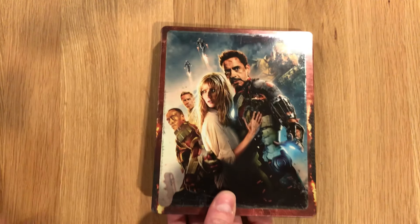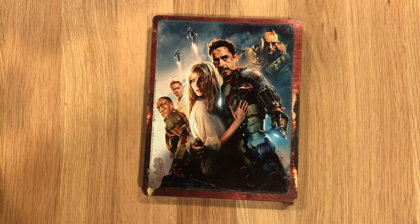That has been a look at Iron Man 3, the 4K Steelbook. Thank you for watching and check out some of my other videos. I'll see you next time. Bye-bye.